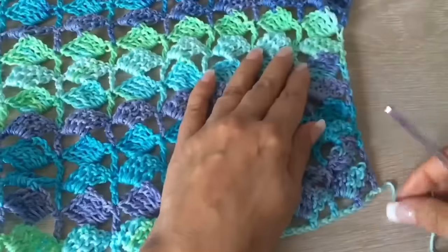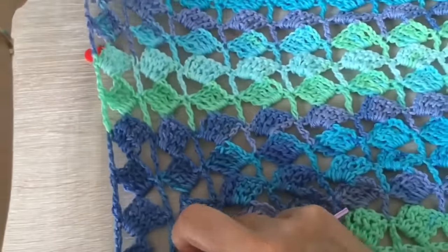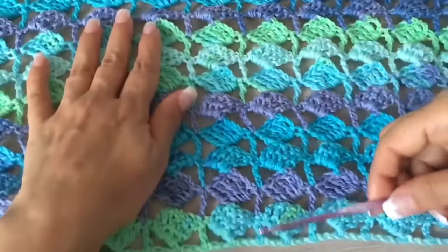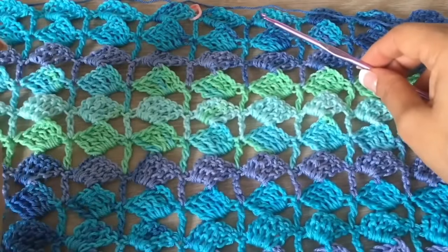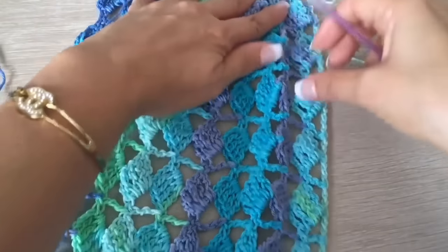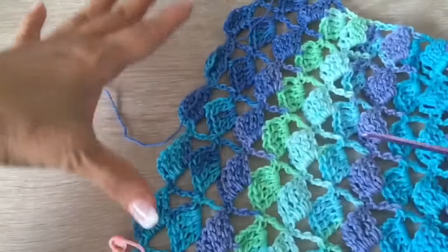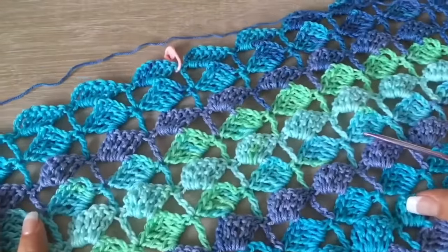The part that is a little more tight will be the top of our shoulders, and this will be the bottom. I already counted and we have 12 segments. I made 11 rows, which is perfect for the first front. Remember we are going to make two pieces like this. Check according to your size how many rows you need. This will be the front that is inside, and this will be the outside.